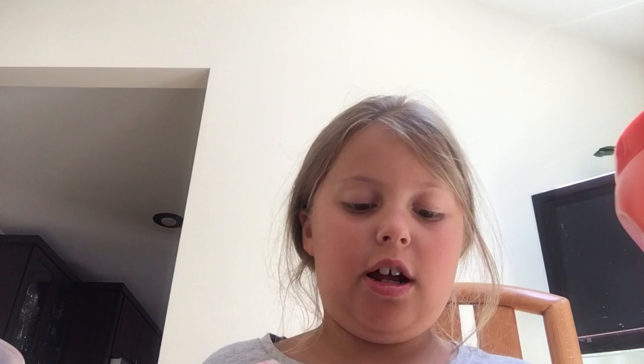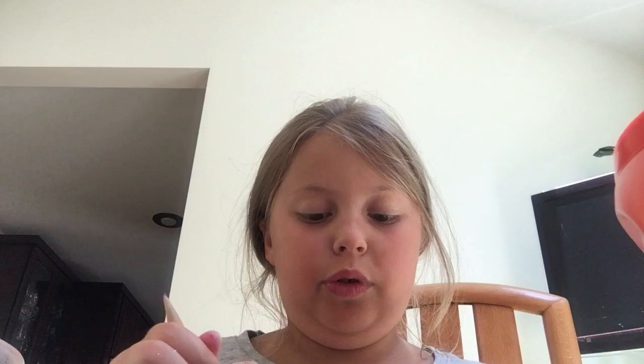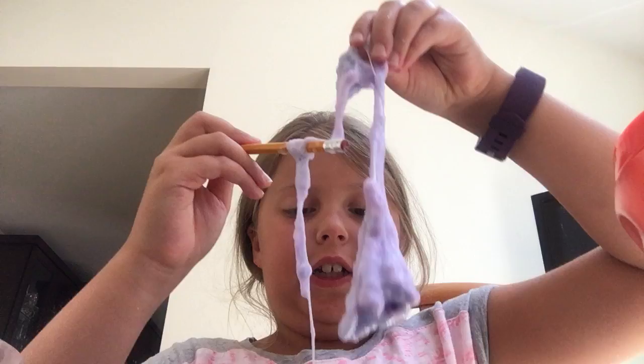I'm going to mix it with my pencil. I'm trying to mix it up more so it will be more of a magenta color. I can see some of the blue still. It's way too far away — well, it's more of a purple, and purple is my favorite color, so I don't really care. That's how it looks right now.